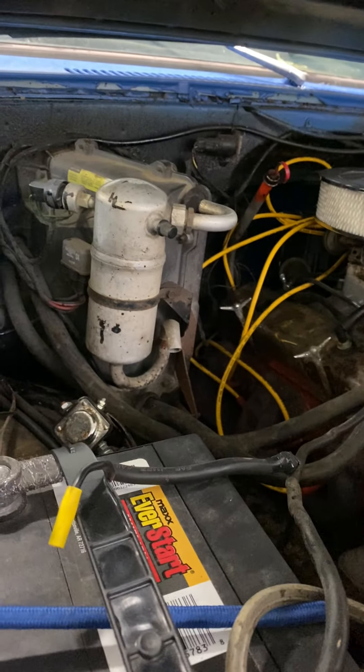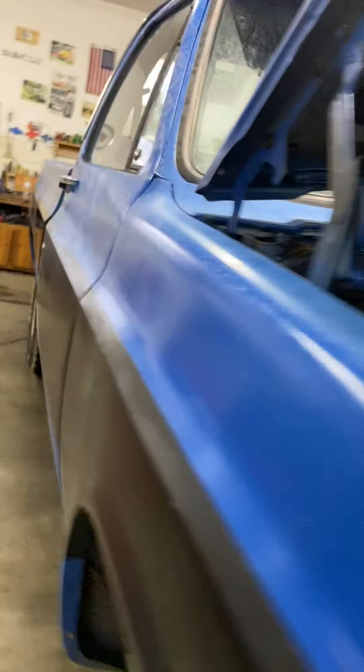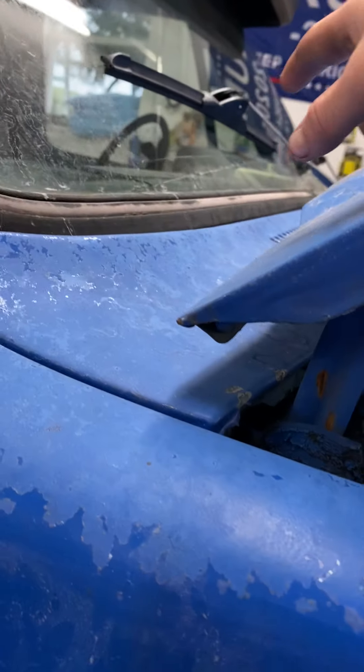There's a new Edelbrock air cleaner on it. I got new wipers and wiper arms — not really new wiper arms, they were off a junkyard truck.